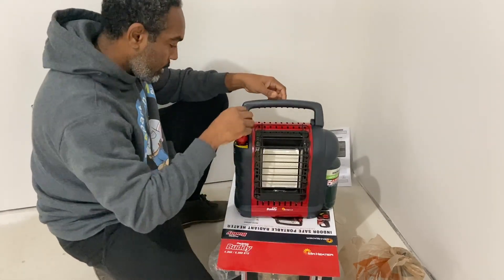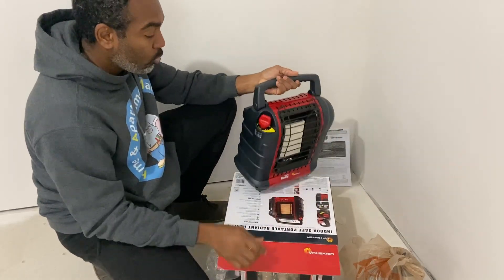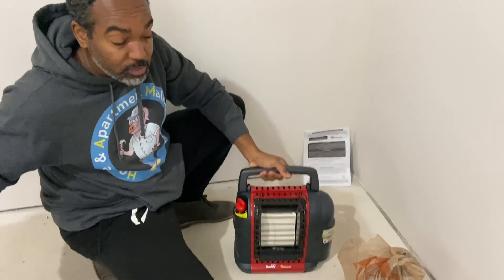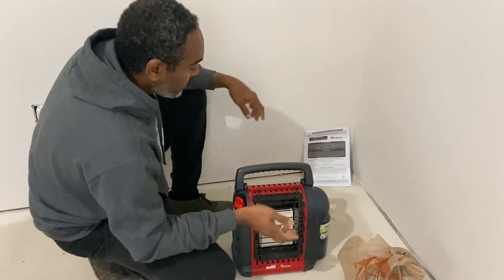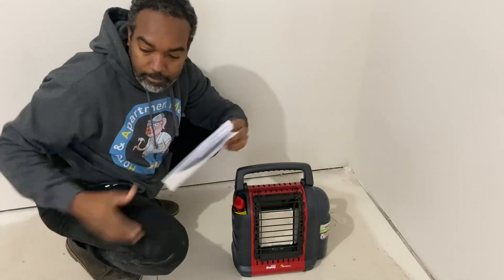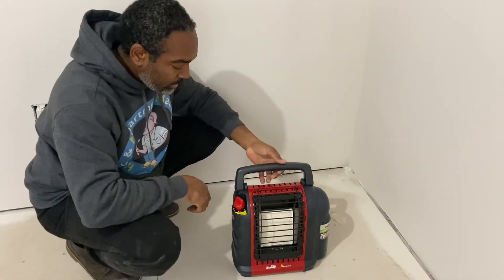It's in the off position right now. I'm going to move the box out of the way because you're not supposed to have this on anything that could topple over. Move anything flammable out of the way. This is the first time I'm turning this baby on.